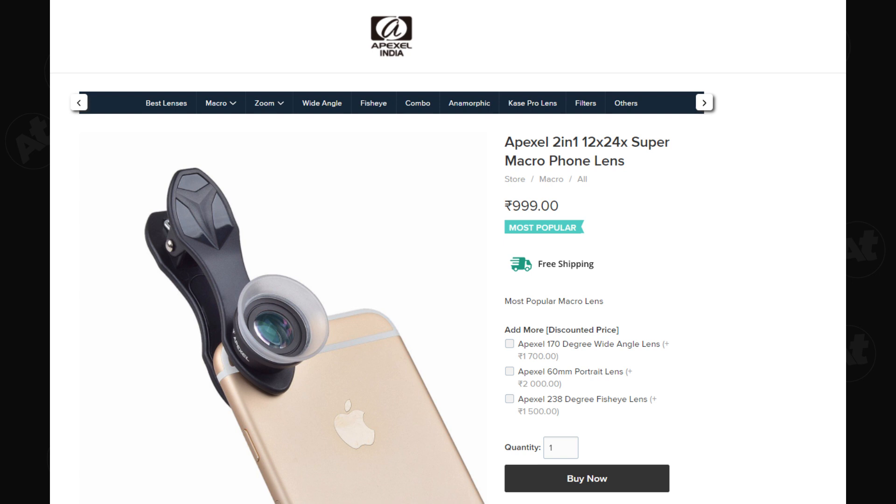If I look at this macro lens, there are two options: 12x and 24x. We can use both 12x and 24x. This macro lens is sold on the Apexel website. It is also a wide-angle lens.